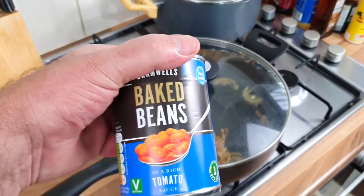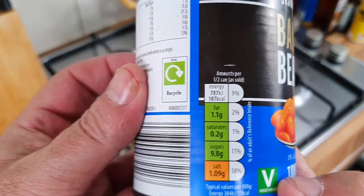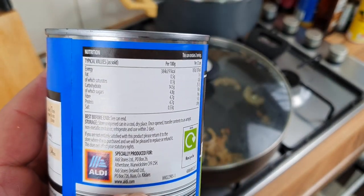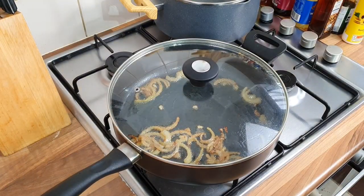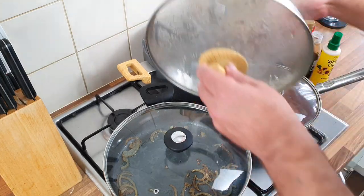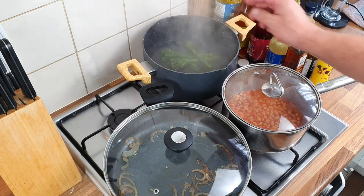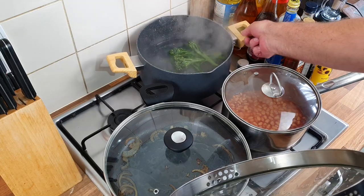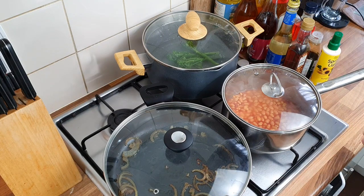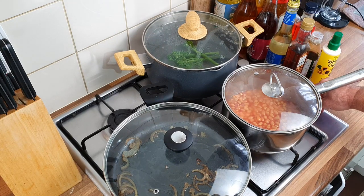These are Aldi premium beans — about 45p I think — in a rich tomato sauce. Not gonna be anything like Heinz but I was at Aldi so I just got these. They only need a couple of minutes in the pan. About five minutes to go now — I'm getting the broccoli stems in with a bit of salt in the hot water. You can steam them if you want. Then I'll get my pan on for the gravy and my beans on low.